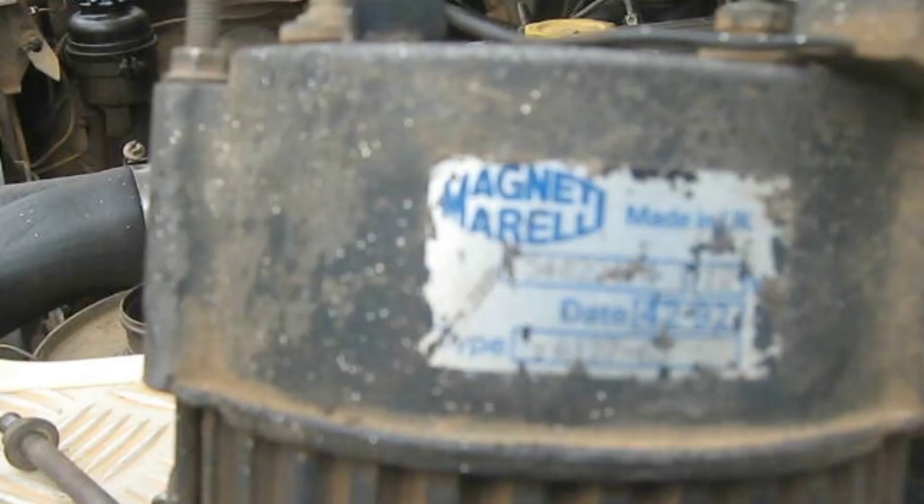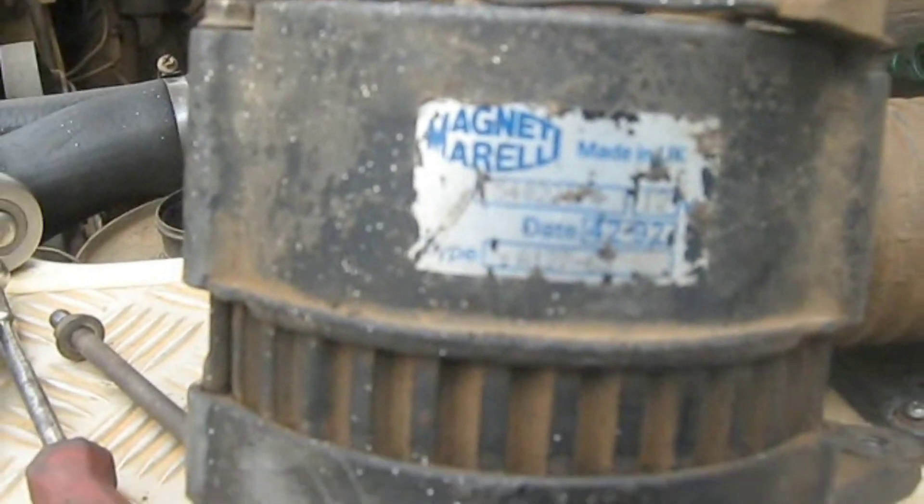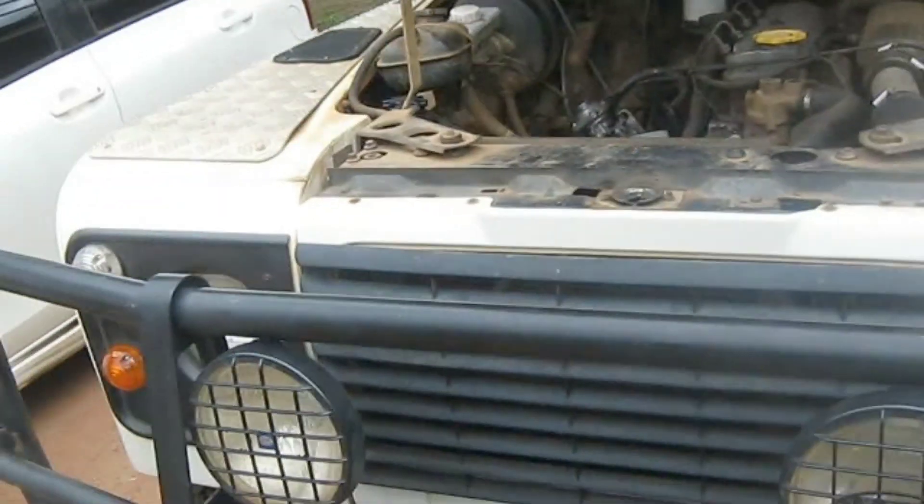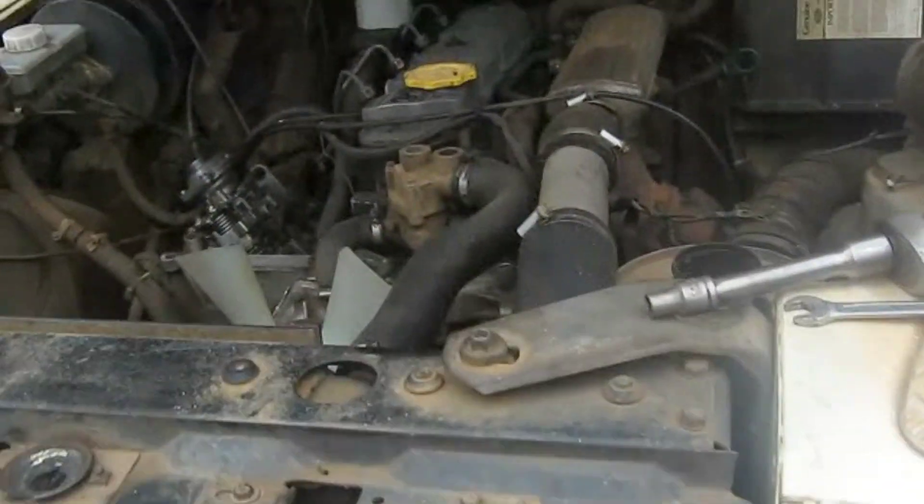This is Mr. Jian and he is the owner of this Land Rover, so he'll be guiding me. This is a Magneti Marelli alternator that you are seeing here — that is the one that is still on this Land Rover.